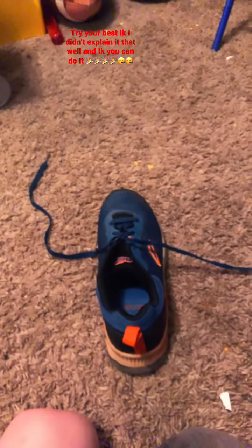And now you do this. Take the left lace around the loop. And now grab the thing. Now grab the left lace.